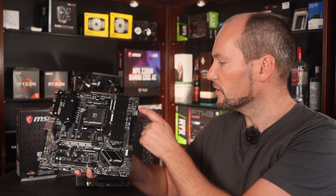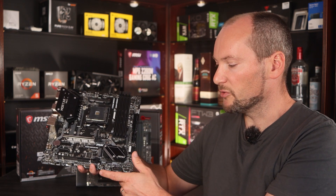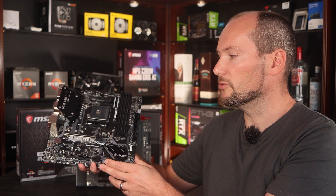With regards to other features, more specific to this particular board than a general feature of the B450 chipset, we do have sufficient fan headers, USB ports, and all the general connectors you will find on another board.